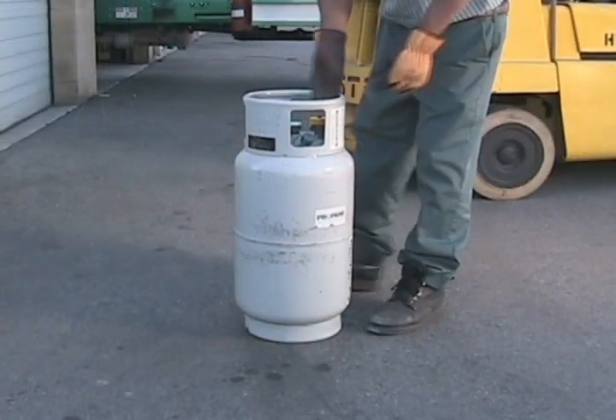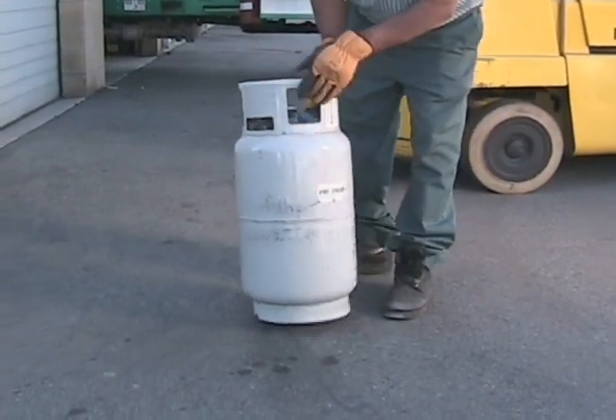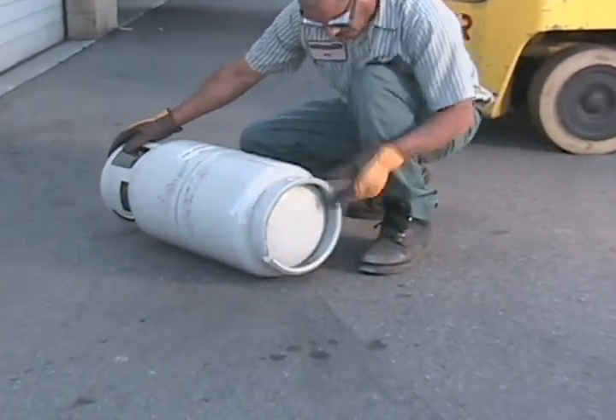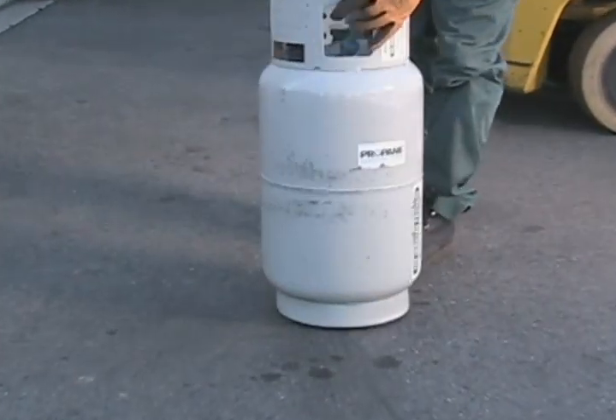Next, you'll need to visually inspect your tank. Do not fill it if it has a leak, broken valve, excess rust, damage to the foot ring or valve guard, or any dents or gouges. Also look at the certification to see if it's expired.